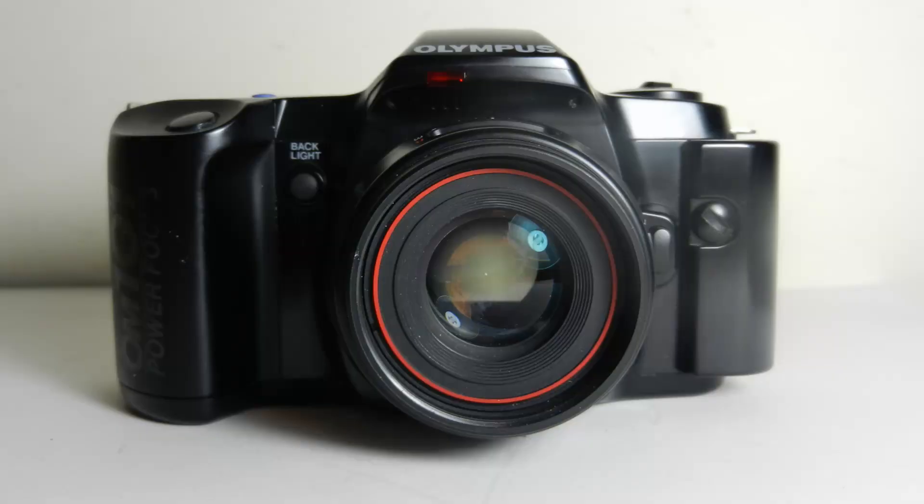By the mid-80s, automatic focusing was beginning to be really popular with manufacturers and the public and was seen as the future. Olympus launched something called the OM707, which was auto-focusing but had issues and wasn't very successful. So in 1988 they launched this — the OM101. I hadn't really come across it before; I had read about it a little in the press when it launched in 1988, but I thought of it as a bit of a gimmick camera. However, when I recently obtained one, I was amazed at what a fascinating camera it is.